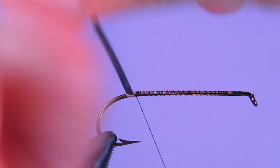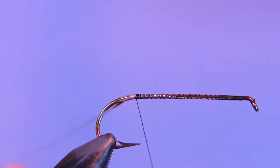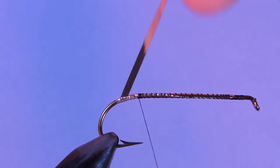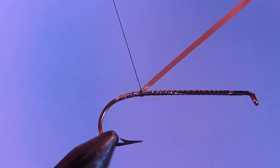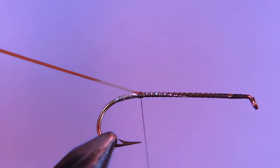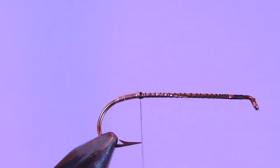And then we'll take about three or four wraps backwards. You want to give this a little bit of tension just so that you don't have any creases. And then back up. We'll catch that, lock it down, and trim it.